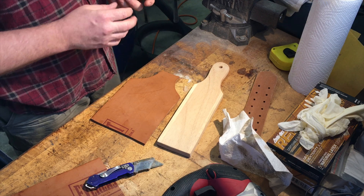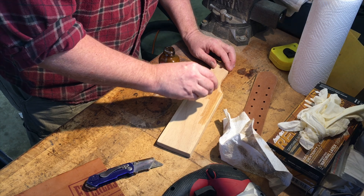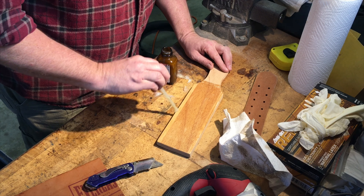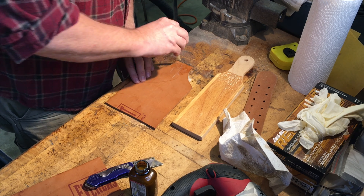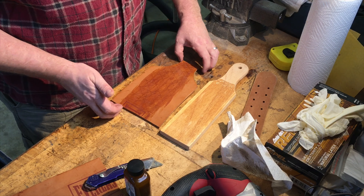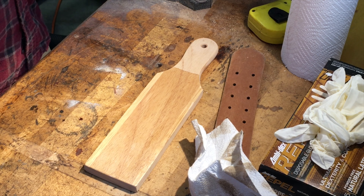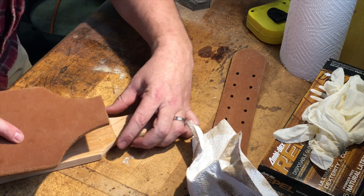Now I'll go ahead and paint both sides with the contact cement and let it dry for about 15 minutes. It's actually been about 20 minutes now. As soon as these touch, they're set, so I'm going to make sure it's aligned as well as I possibly can.